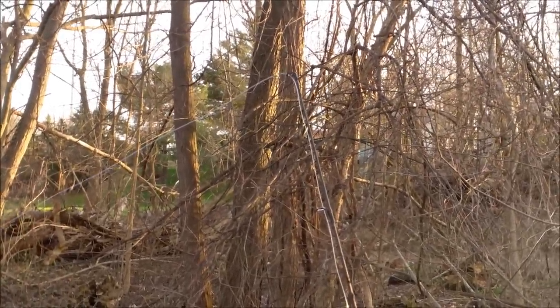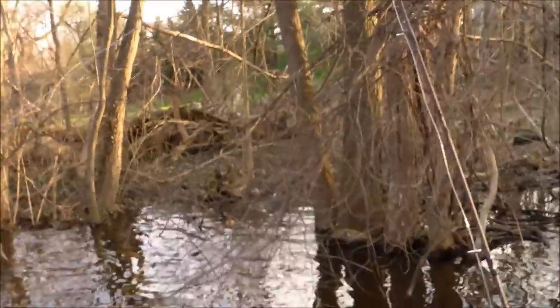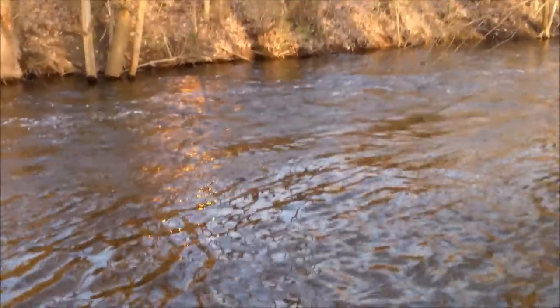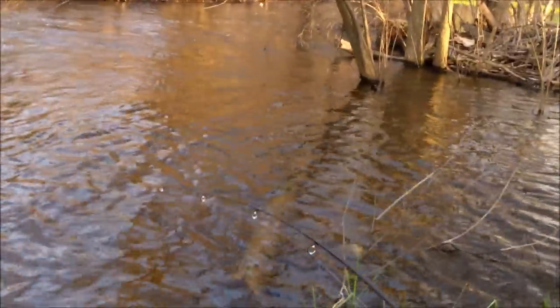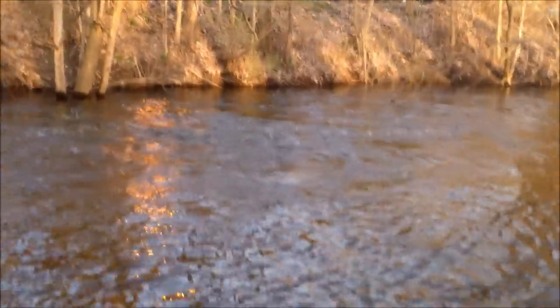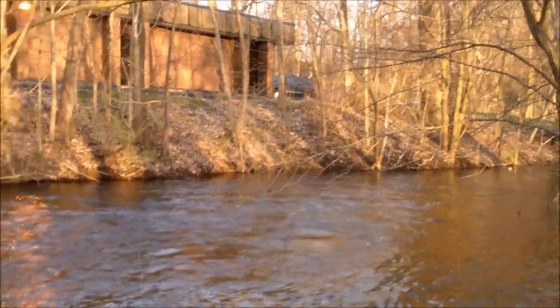Seems to be a carp messing around with this — oh yep, yep, yep! Be right back guys. Another one here. Let's see if we can get him, seems to be a pretty nice one. Oh boy, hear that drag! It's a nice fish — this is gonna be a nice one, I can just feel it.